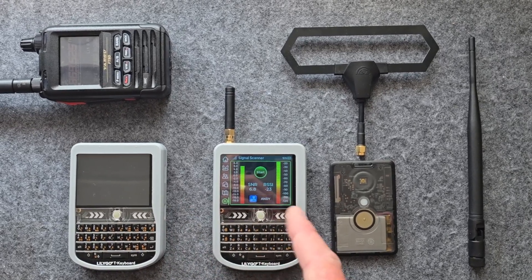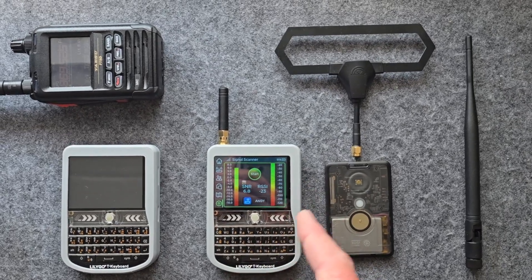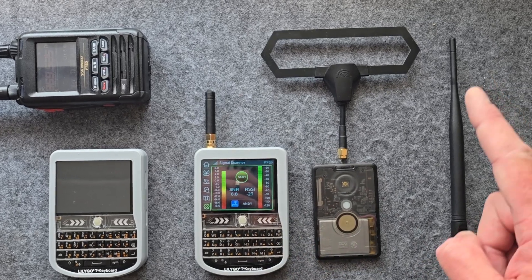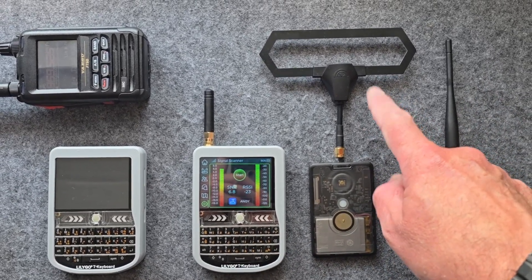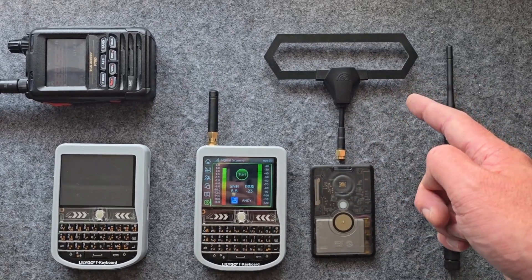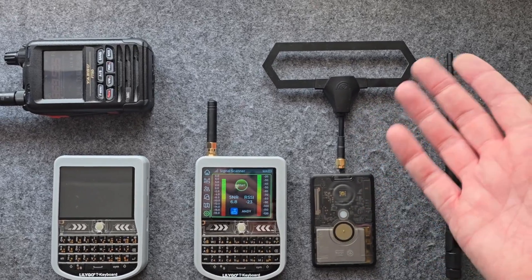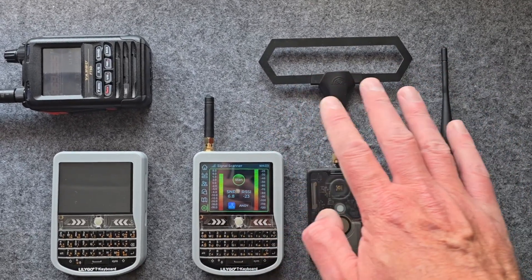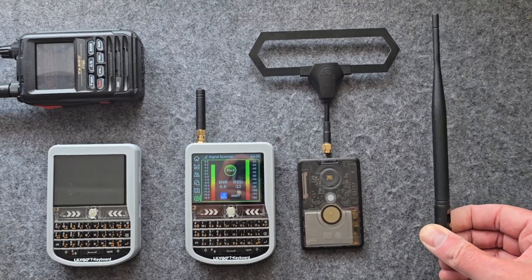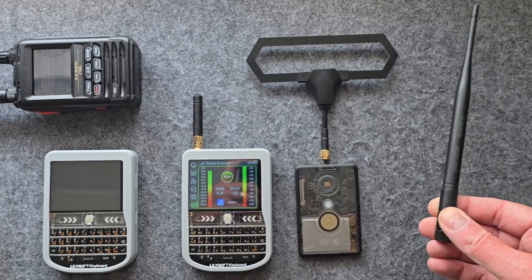This firmware is awesome the way it's going, but this is a development thing - it's not available as a general release, you've got to compile it yourself. Antenna wise, what we've got here is a TBS antenna - this was actually for a Crossfire setup which is for the FPV drone stuff, but the antenna runs from 868 MHz to around 880 MHz or so. It's got quite a wide bandwidth, it's quite a good one.